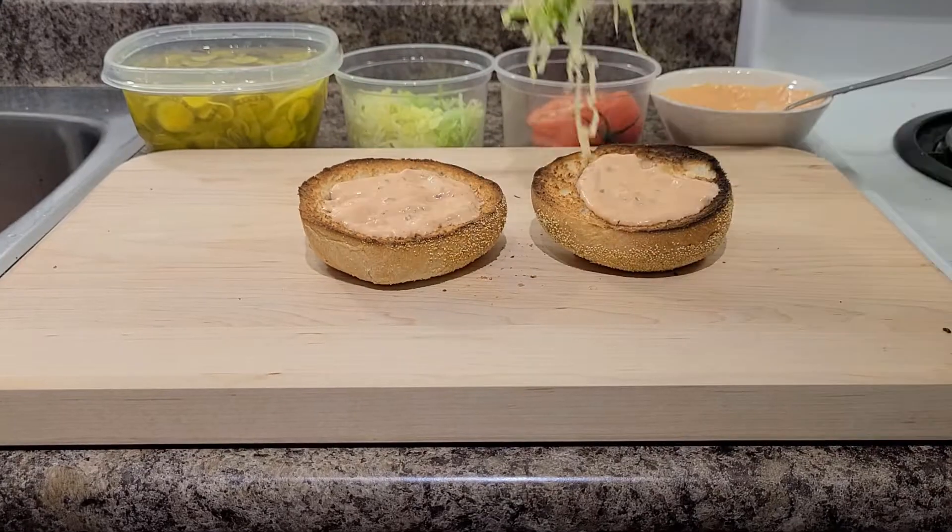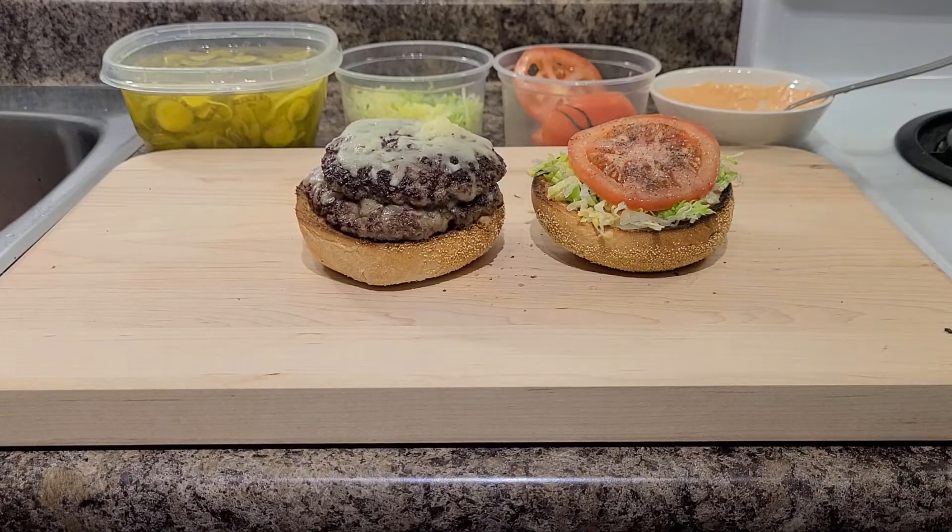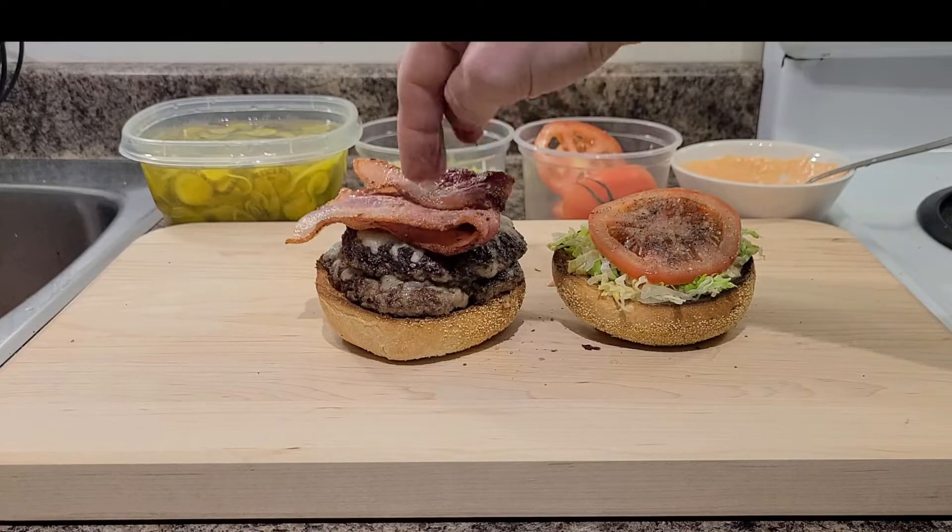Bun. Sauce. Lettuce. Tomato — don't forget to season it. Burger. Bacon. Oh no, I forgot the pickles!